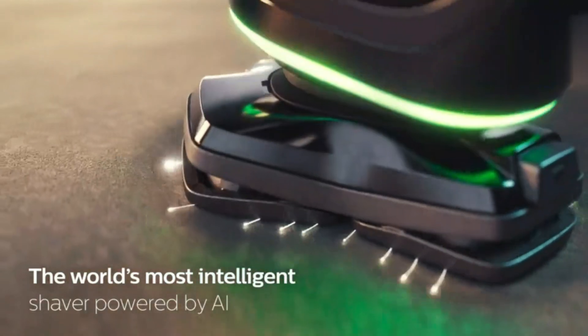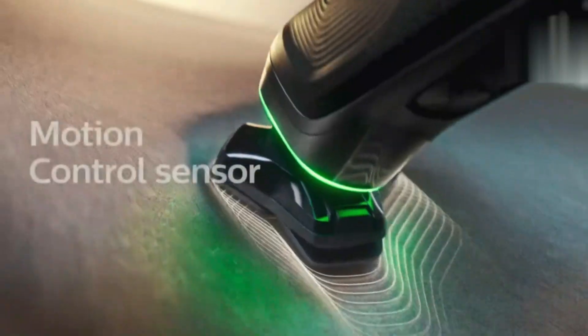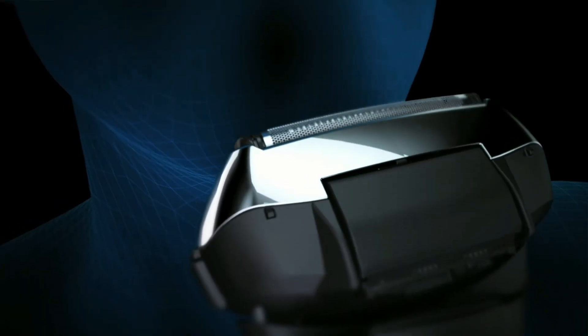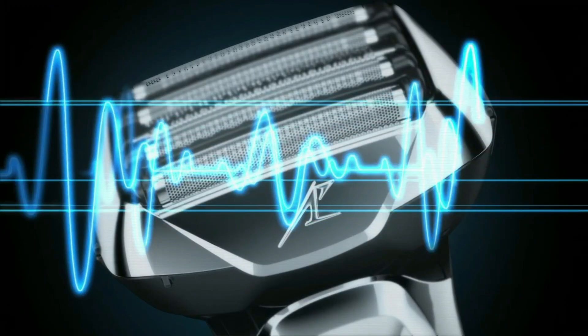Hello, friends! In today's video, we're checking out the Philips Norelco Quick Clean Pod cartridge. This handy cartridge is designed to keep your shaver in top condition by providing a quick and easy cleaning solution.